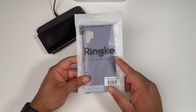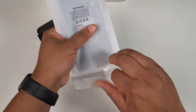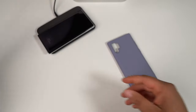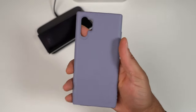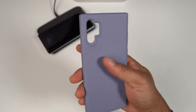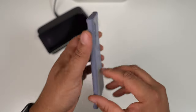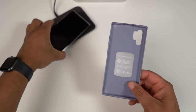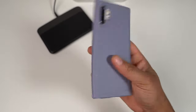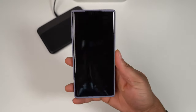Next up is the Air S — this is a new one from Rinke, I was already interested after seeing it on their Twitter. It looks very good, definitely the style of case I would rock. It's kind of like a silicone case — reminds you of the Onyx series but without any of the texture. Everything is very smooth when it comes to this case. This one is the lavender color, though they do come in other colors as well.